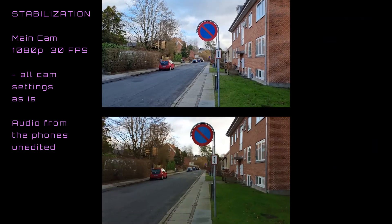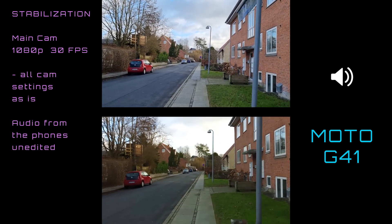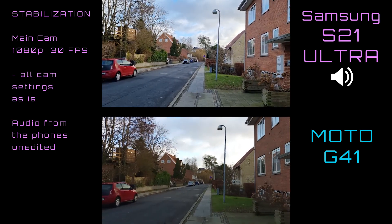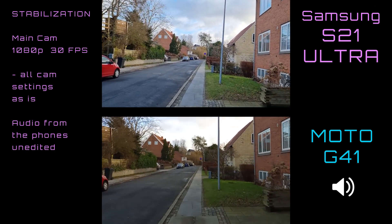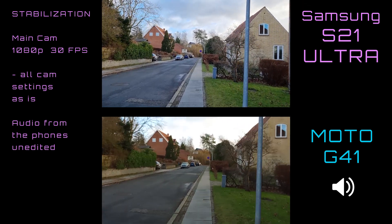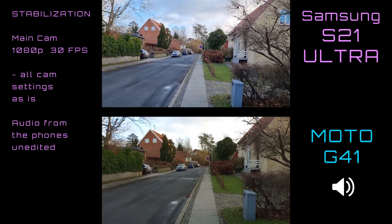And also just as a comparison with the most expensive Samsung phone you can get — the Samsung Galaxy S21 Ultra on the top and the Moto on the bottom. How do you think these two stabilize in comparison with each other? So now you see the cheap Samsung and the most expensive Samsung.